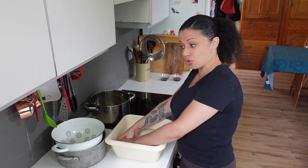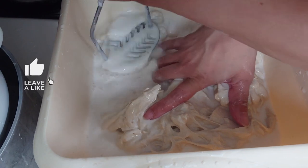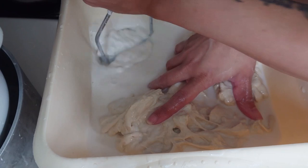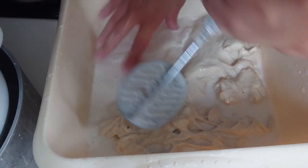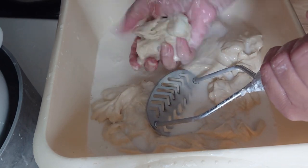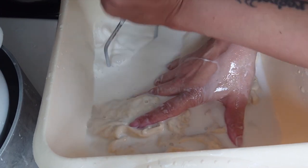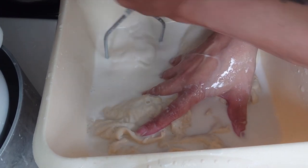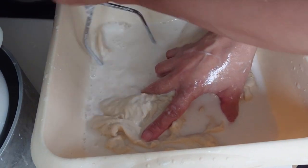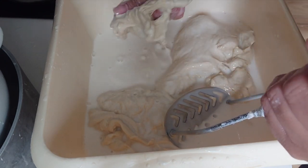Once I turned the camera off I decided to have another crack with the masher, and it works really well — I pulled everything to one edge of the bowl and worked on a small piece at a time. What I'll do next time is pack everything into a shallow dish, cover it with a little bit of water, and pull small chunks into the main washing bowl, because that gives more manoeuvrability rather than having to keep everything pinned and corralled.